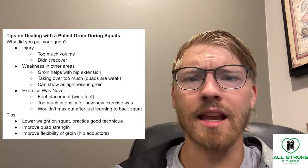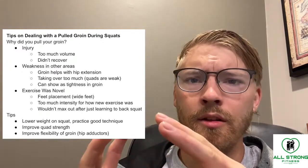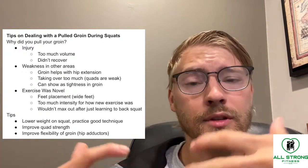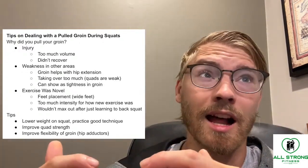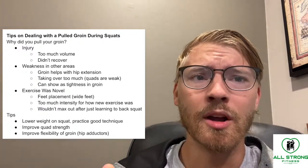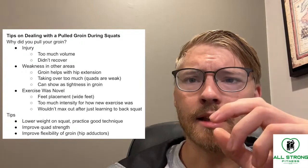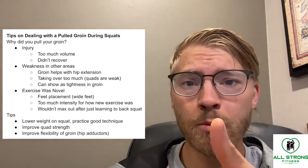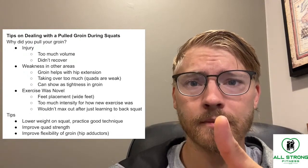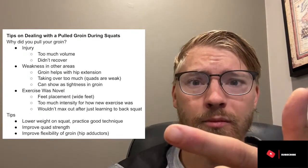What exactly happened in this situation? The reason why injuries happen is honestly a lot of different things, but we're going to break this down. In my personal opinion, an injury usually occurs because there is too much volume and not enough recovery.